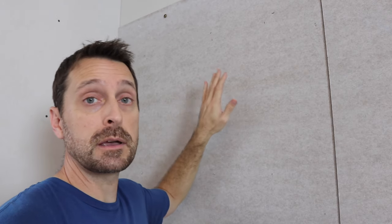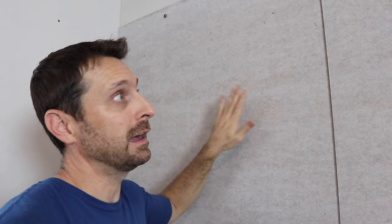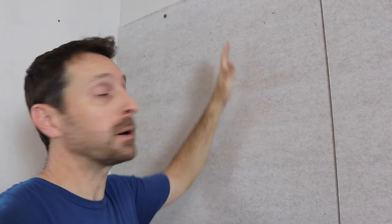So the first thing we did was attach this concrete backer board to the wall. The Growatt inverters recommend it and I think it's good to have it just as a safety barrier — it's not flammable. It's a safety barrier between your drywall and your inverters or other equipment. We've got some lag screws in studs and it's really secure.